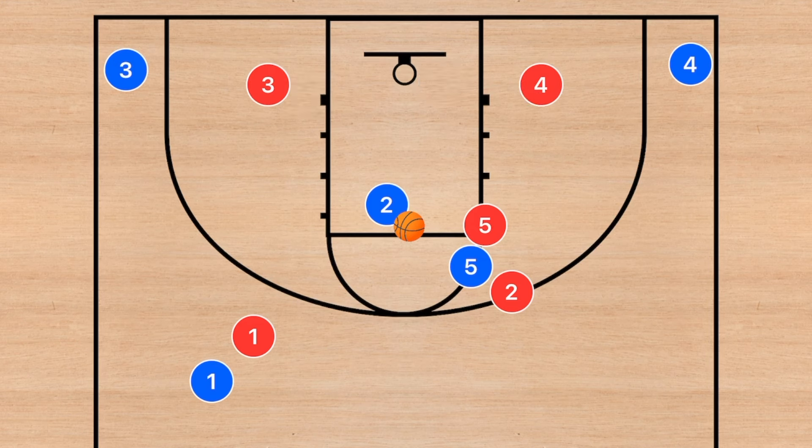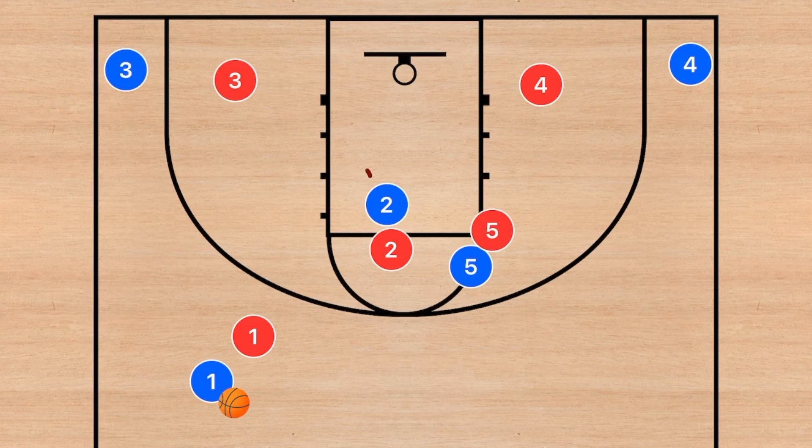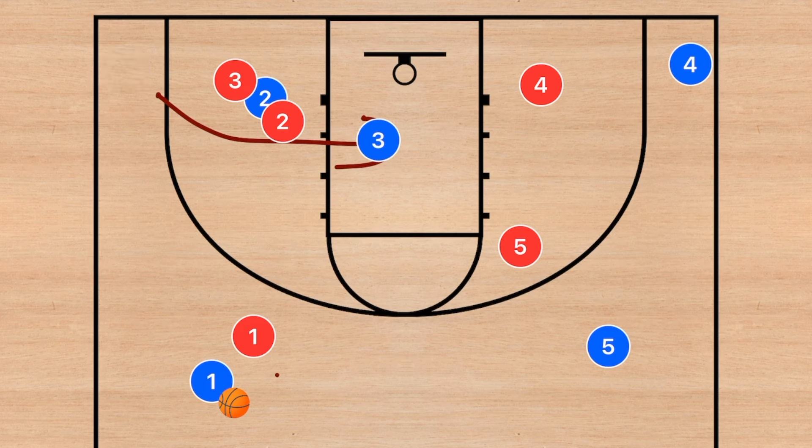At least the first few times running this play it's going to be very simple and you should be able to get the ball to the rim. If player 2 is not open — let's say his man was able to fight through that screen or they switched — you are now going to have player 2 set an off-ball screen on the ball side. Player 5 is going to clear out and then player 3 is going to use that screen and cut to the rim. We are then going to look to pass the ball to player 3 for the layup.